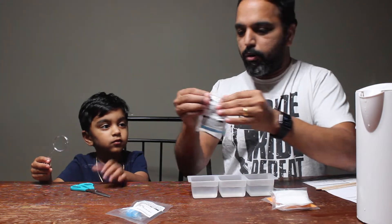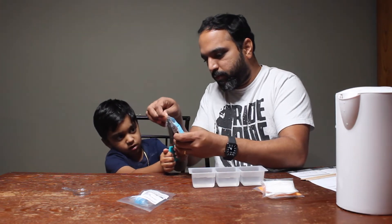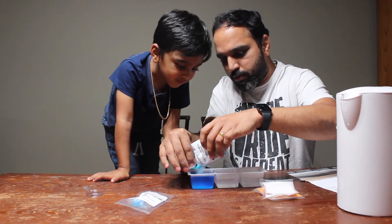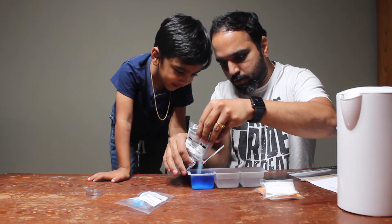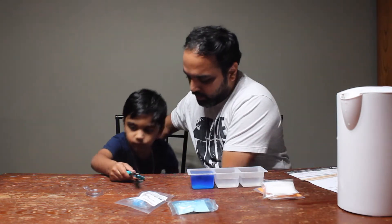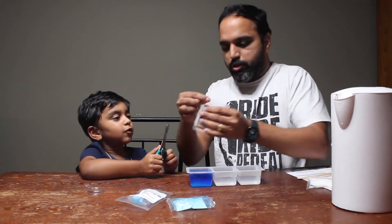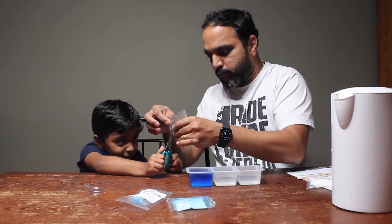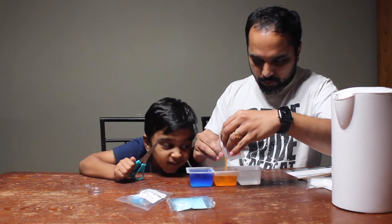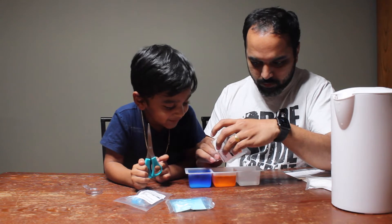We will cut the blue color — Neera is going to help. Now we will cut the blue color. Wow, see that? Next, orange. It's really good colors.